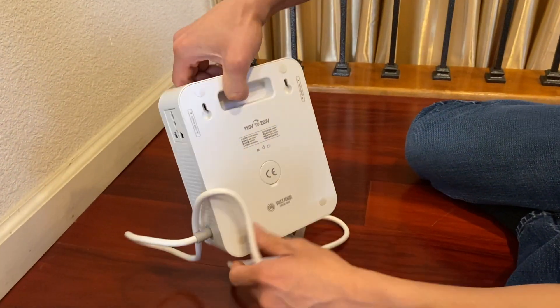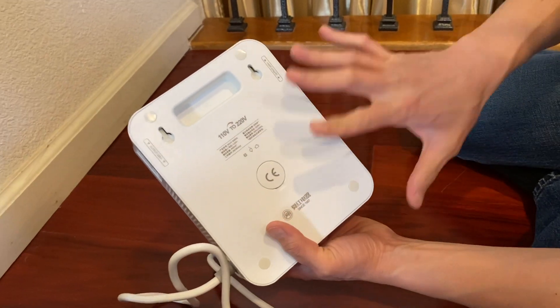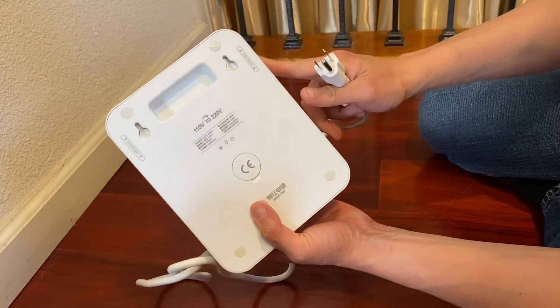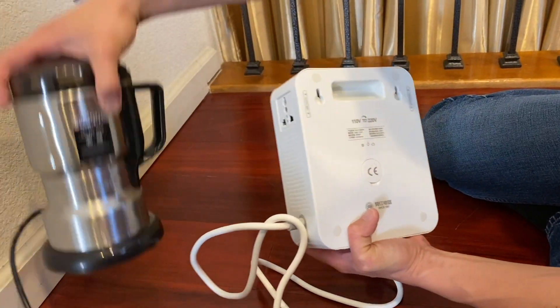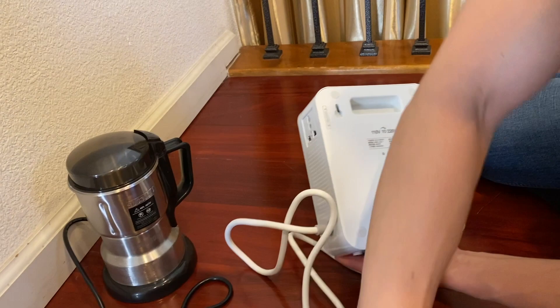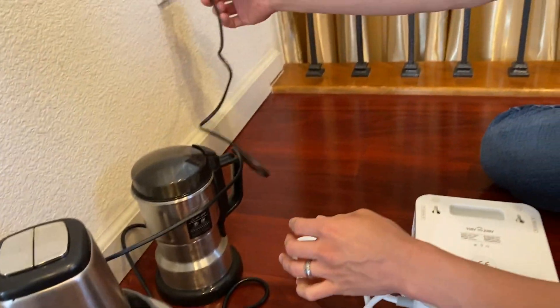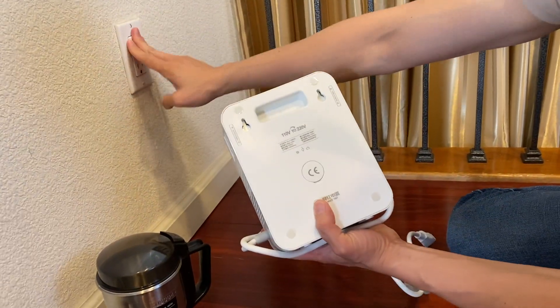Right here we have a step-up transformer. This one steps up from 110 volt to 220 volt for a US application, to plug in when you have a European application — or in our case, products from Vietnam that use this kind of plug. You can't plug these into a normal US outlet, so you need a step-up transformer.